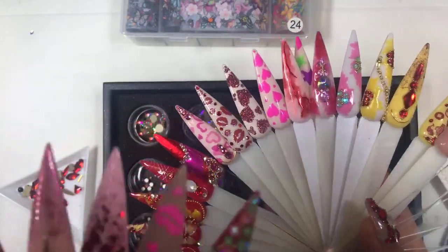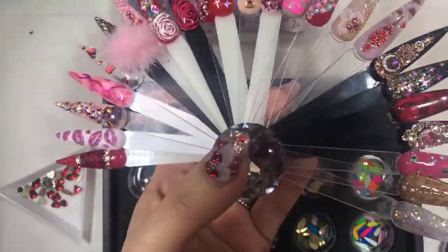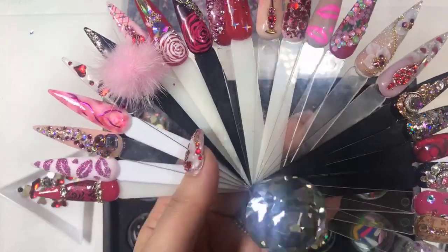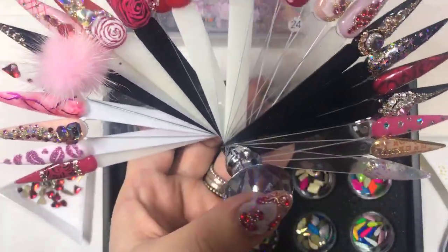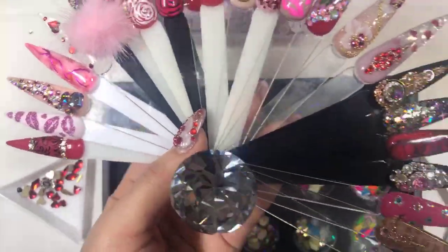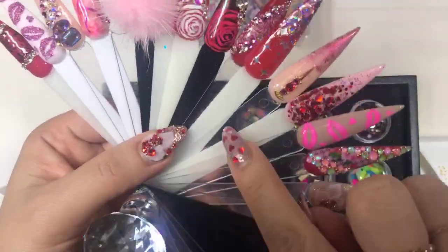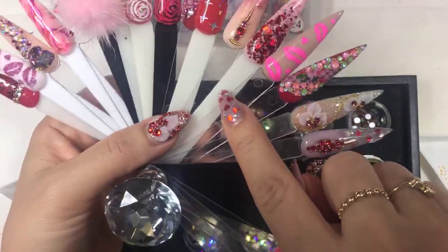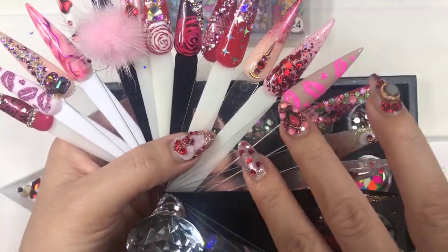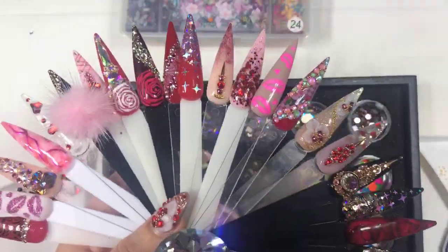One cool tip and trick I'd like to share is this tips holder right here — I got it from the hardware store. You can find it easily at Lowe's, Home Depot, or any local hardware store. You can put 26 different tips together. It looks so cute and you can stand it on your station. You can even use a label maker to price your services — five, ten, or fifteen dollars depending on your salon.